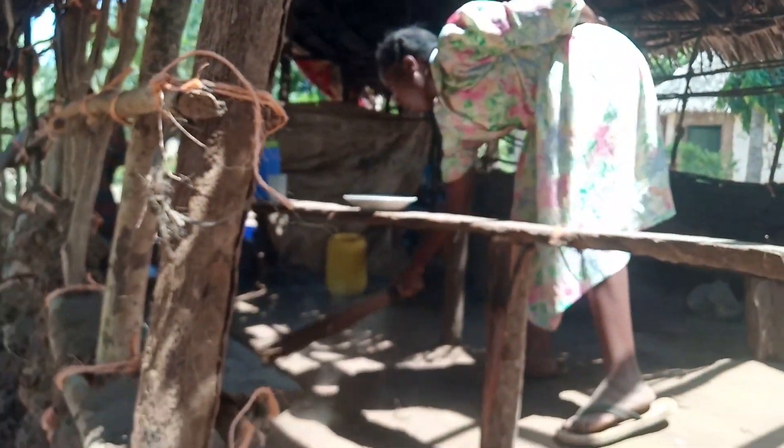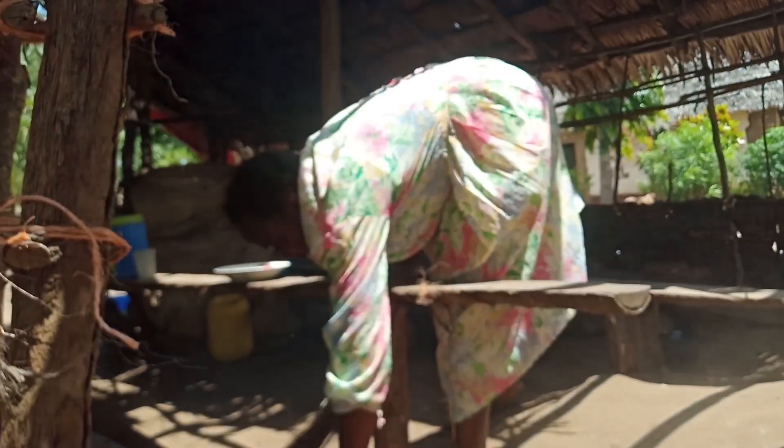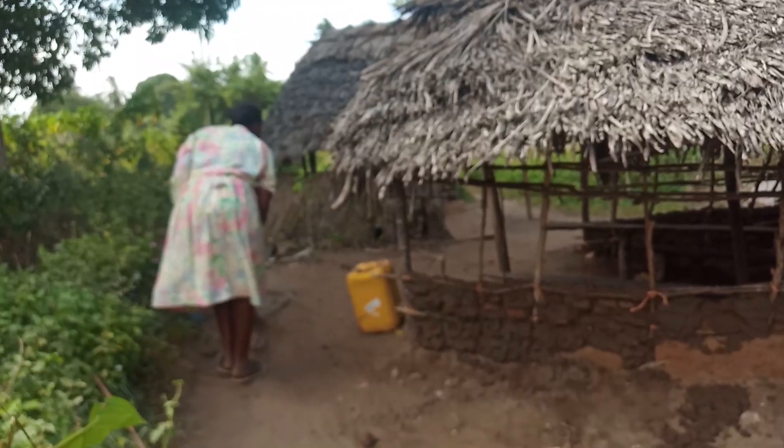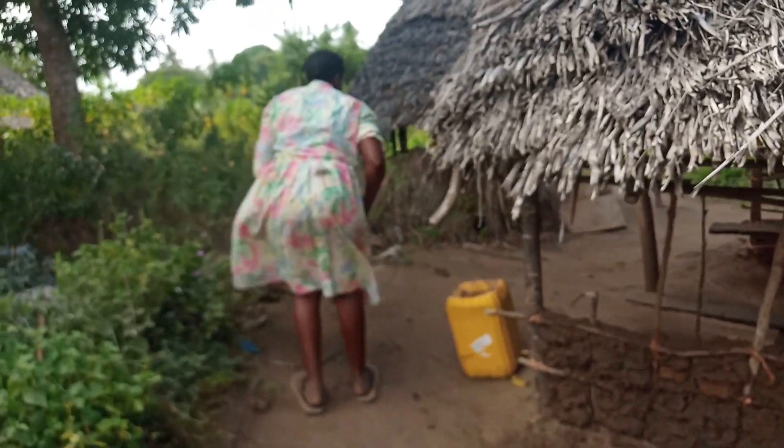Here in the village, nobody is notified that there is a renovation going on — it's actually a primitive way of living. Look at this.